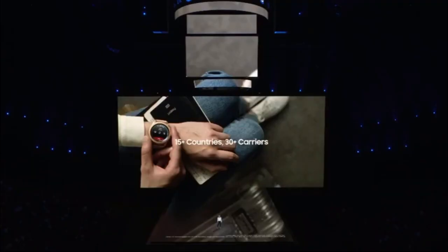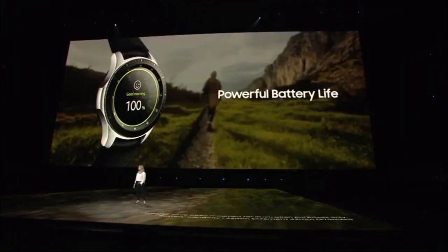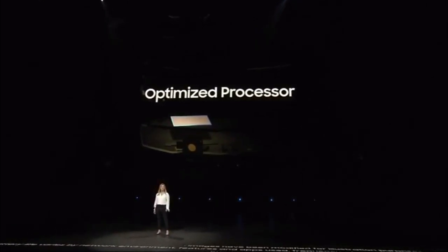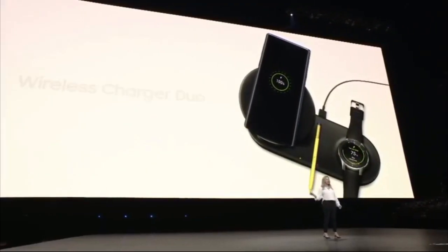And now, the Galaxy Watch also has the battery life to keep up. We built low-power architecture and next-generation panel-level package technology into the processor, created specifically for smartwatches. Simply put, you can use the Galaxy Watch for several days on a single charge. You can even charge it at the same time as the Note 9 with our new wireless charger duo.